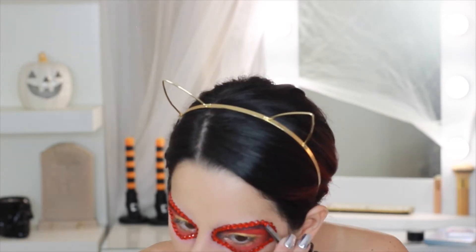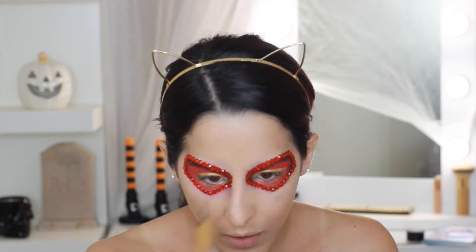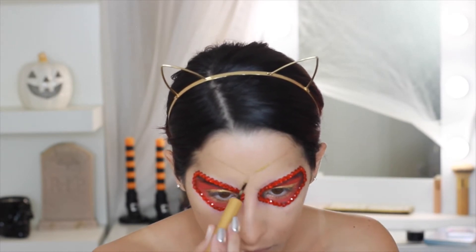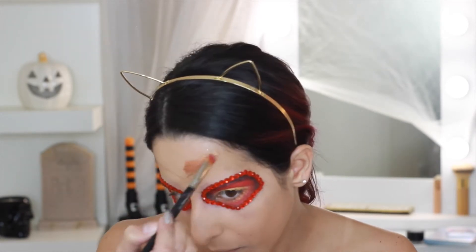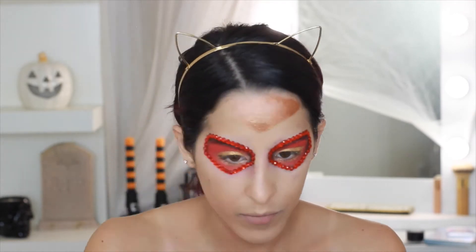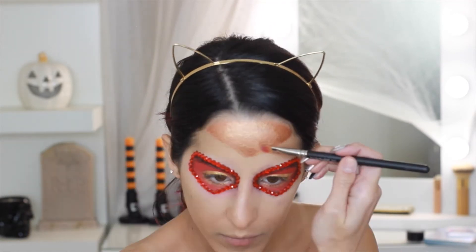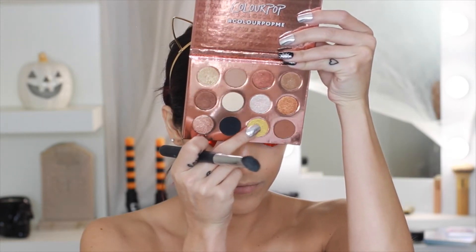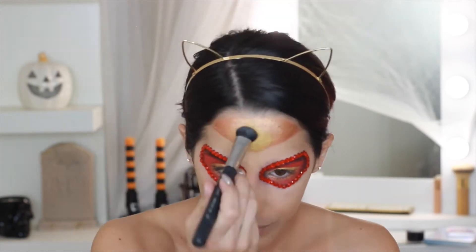With the Maybelline Master Precise Ink Metallic Liner in Solar Gold, I'm outlining our headpiece — remember to shake these liners before using them so they're more vibrant. I'm using the same Kylie cream shadow to fill this in; it's a little red-toned because I'm using a brush with red shadow on it.